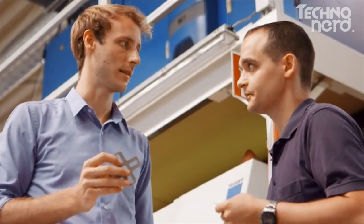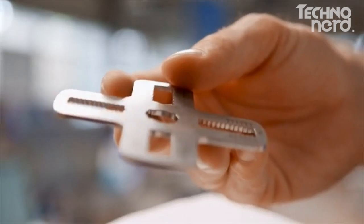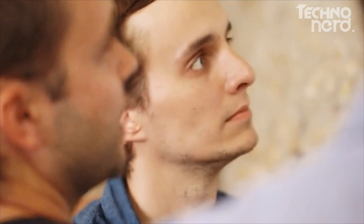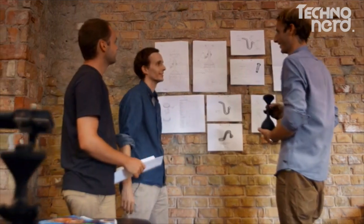We partnered up with some of the best German high-tech manufacturers, so we are aware of every production step and guarantee you the best possible product. Together with our industrial designers, we designed SOLIDLOOF to be both functional and robust, and with an overall sleek-looking design.